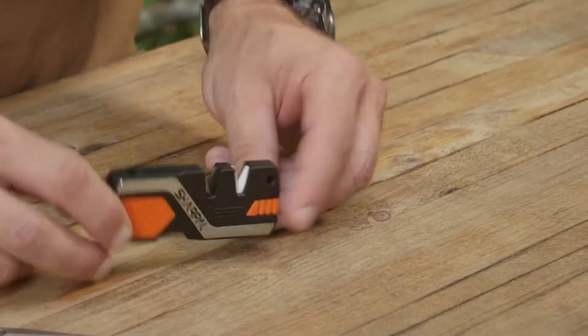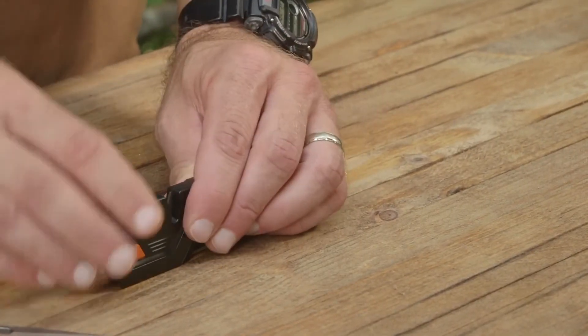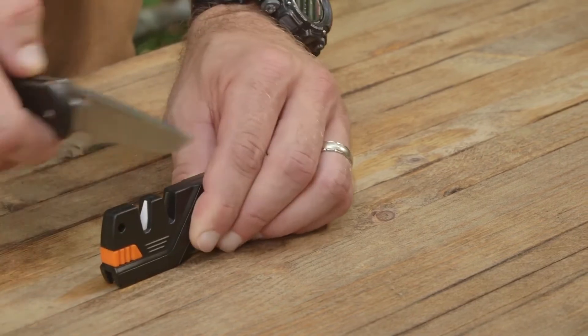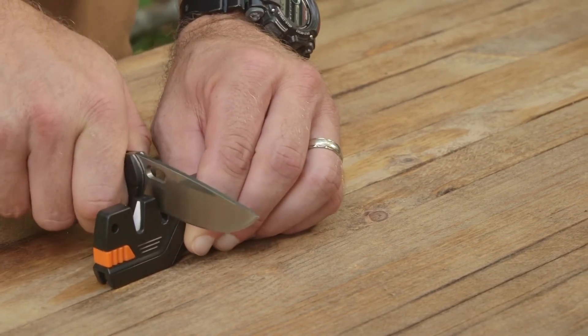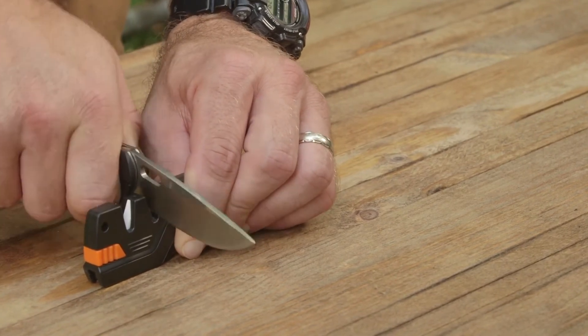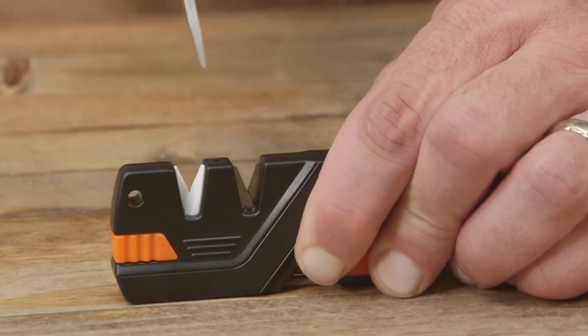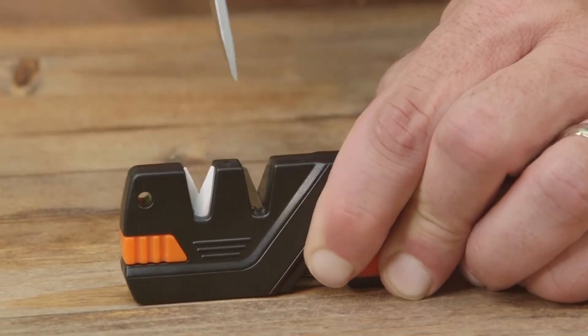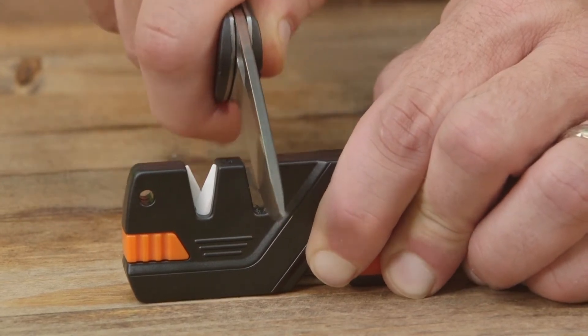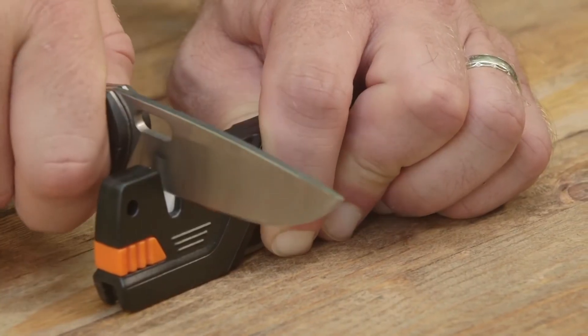The arrow shows the proper direction for pulling the blade through. Make sure the sharpener is on a flat surface and that the blade is inserted fully and vertically into the sharpening slot at a 90-degree angle to the sharpener, and that the cutting edge line is parallel to the flat surface. Then pull the full length of the blade through from heel to tip. The tungsten carbide material and the optimum preset sharpening angle is fast and effective. Then switch over to the number two ceramic sharpener for fine honing, which will polish the blade to a finished edge in several strokes.